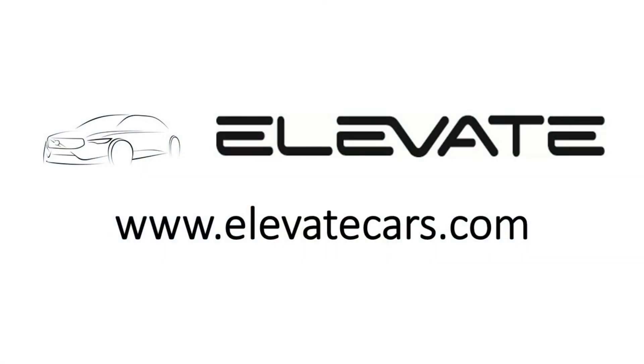To learn more about this and other Elevate products, please visit www.elevatecars.com.